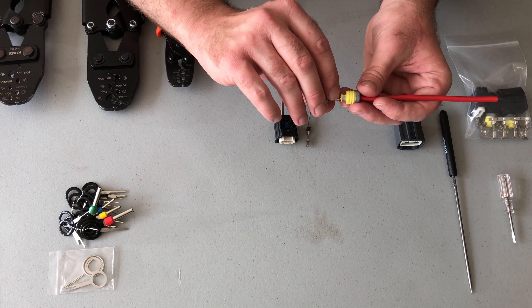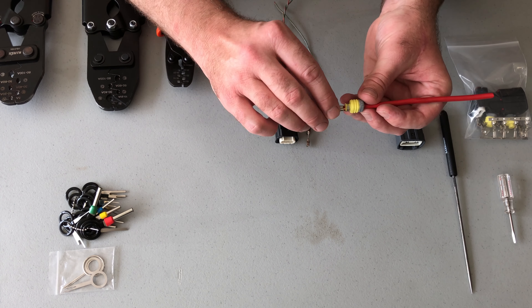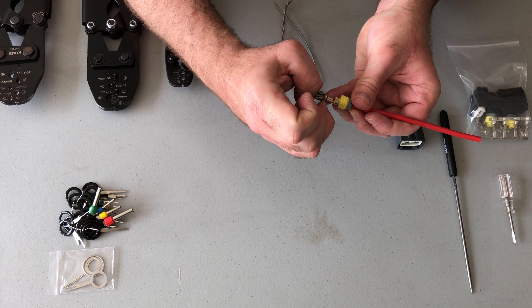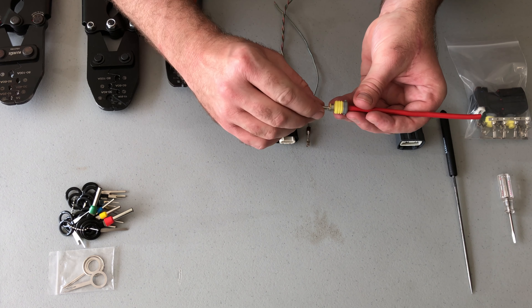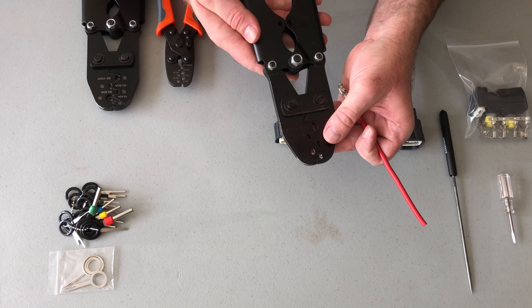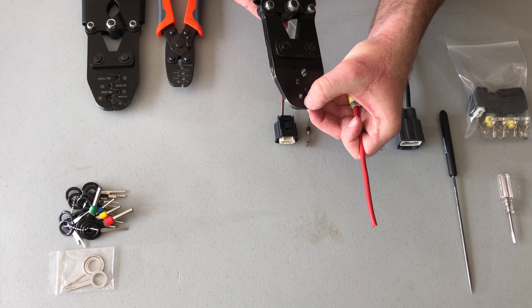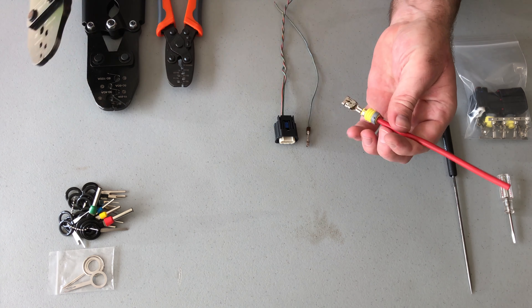The smallest die makes a slightly better crimp, but as this crimp tool comes from the factory it's a little bit too wide and a little too sharp, and it will tend to tear the corners of the connector which weakens it. I've modified one of my tools — made that smallest die a little thinner and added a radius — to get a little bit better crimp on these terminals.